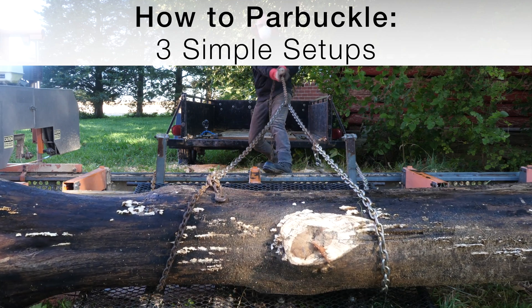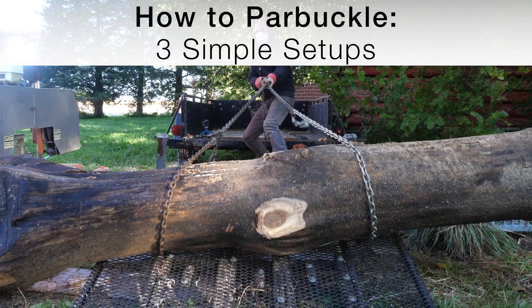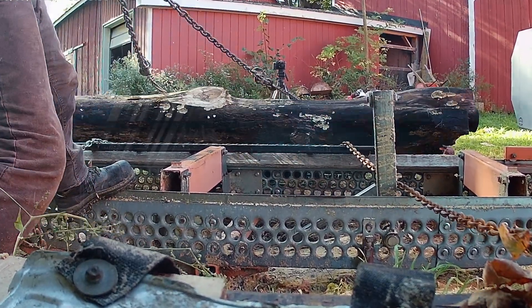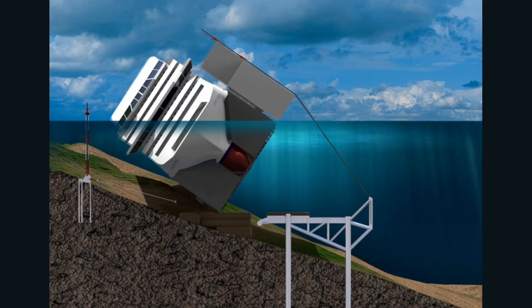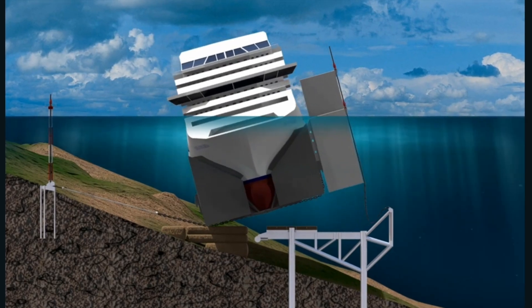Parbuckling is a technique which uses rotational leverage to move cylindrical objects more easily. It is often used for logs, but is so powerful and effective that it can right capsized vessels, even 120,000 ton cruise ships.